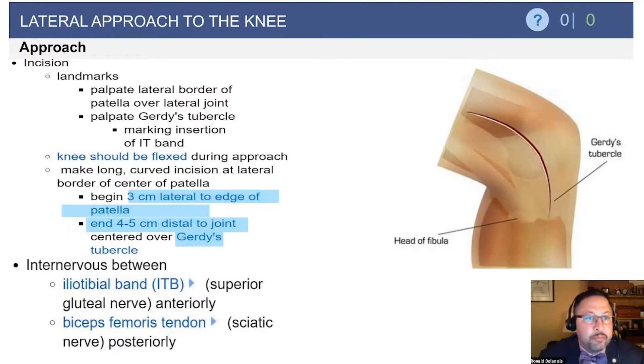The important part of this slide is really the internervous plane. When we talk about the IT band and the biceps femoris, the IT band is innervated by the superior gluteal nerve, while the biceps is innervated by the sciatic nerve posteriorly.